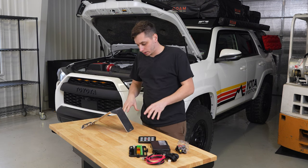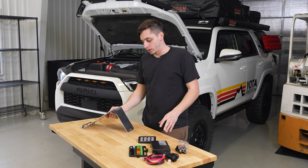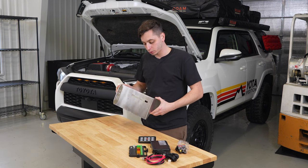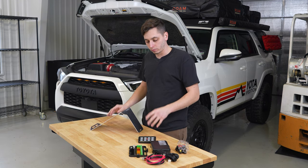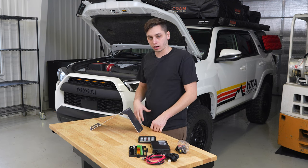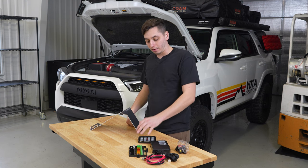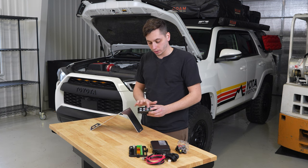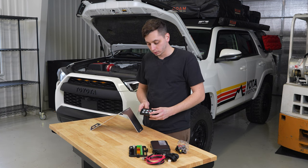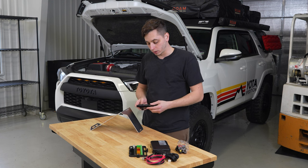Recently we've been doing some R&D on trying to come up with a configuration with our own power tray for mounting the power block so that you can run a bunch of accessories in one location — rock lights, light bars, raptor lights, whatever it may be. You can tie everything into one location and then run this into the interior and have all of your switches in one place instead of having a bunch of wiring shoved into your engine bay and it being a rat's nest.